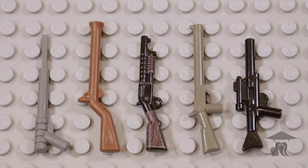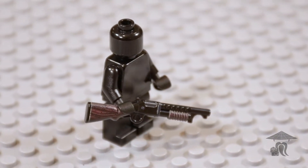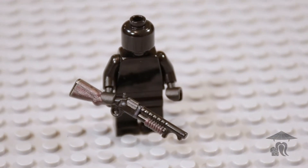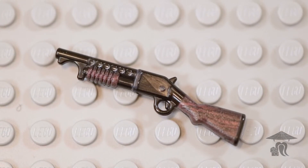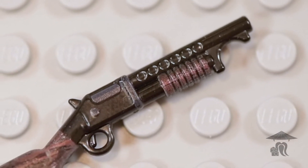The Winchester Model 1897, or M97 for short, is one of the most popular and effective shotgun designs of all time. It was designed by John Browning in 1897 as an upgraded version of the Model 1893. It held 5 rounds in its internal tube magazine, and it came in many variants.